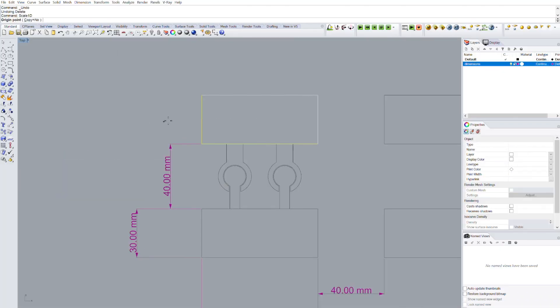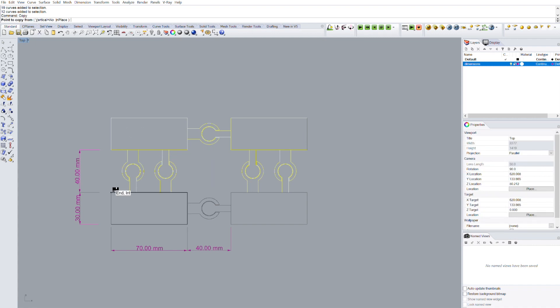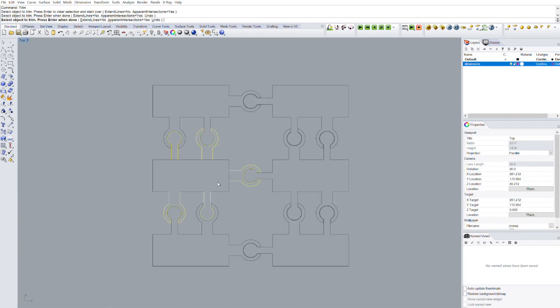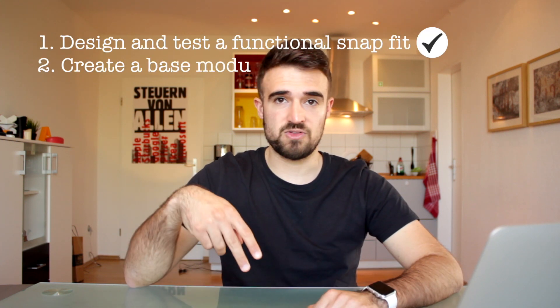Now that we've confirmed our design works, we're going to copy the snap fit a few more times to connect the four modules with each other in both the X and Y axis. We'll copy the two upper modules to the top with the fitting pieces — that's why we only put four modules before, we don't want to design it twice when we can just copy it. We'll use trim and join to clean the drawings, ending up with six closed polylines, then copy them to the right-hand side to organize and clean up the canvas. At this point we have finished part two: the basic modular system.